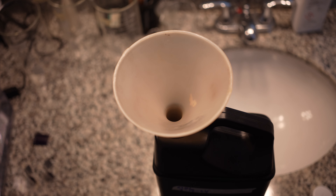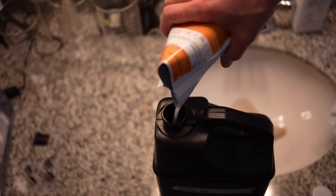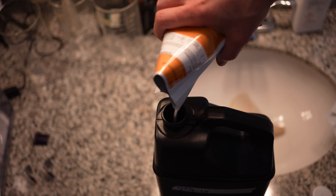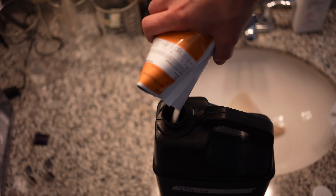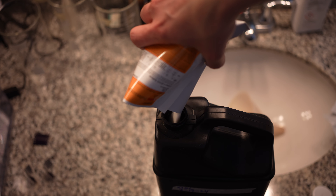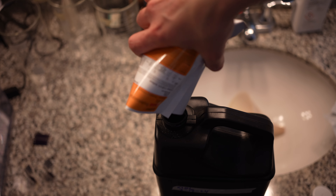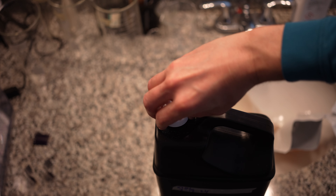After the 4 liters of water goes in, we're going to add Part A. When you have your XTOL powder, it will come in 2 bags — one says Part A, one says Part B. They literally go into the water in that order. Here's Part A going into the jug right now, just pouring it into the 4 liters. If you hold the bag like this, you can have enough control that you don't need to use a funnel, and you can do so without spilling the XTOL everywhere. These bags are really pretty easy to pour out of as long as you taco them.